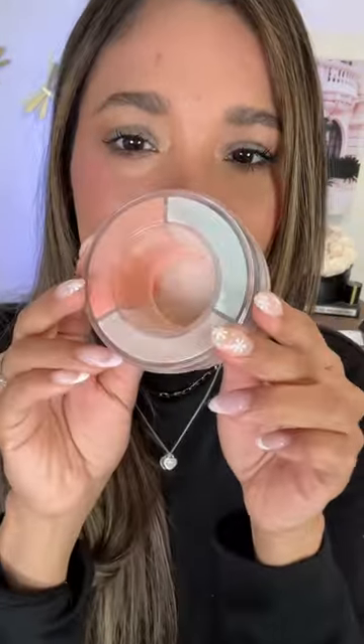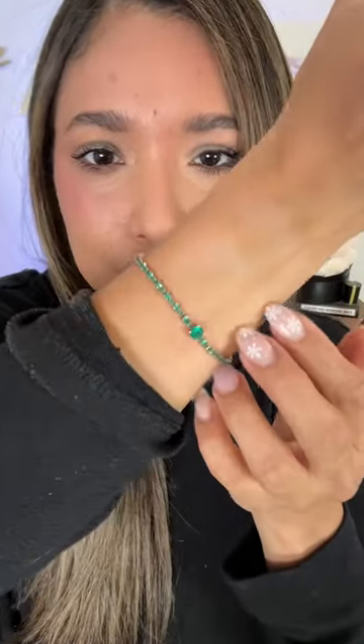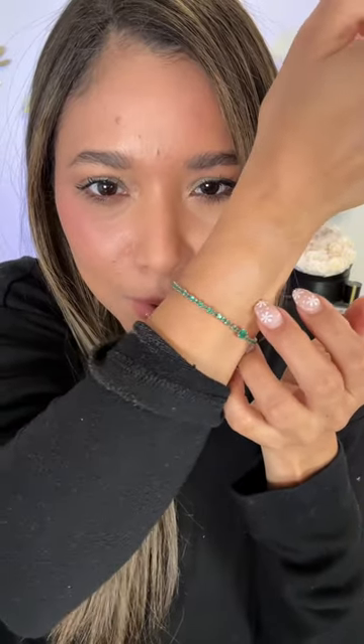When you hold down the top and twist it like this, the perfect amount of powder comes out. This is a little swatch of the medium shade — you can see how glowy that is.